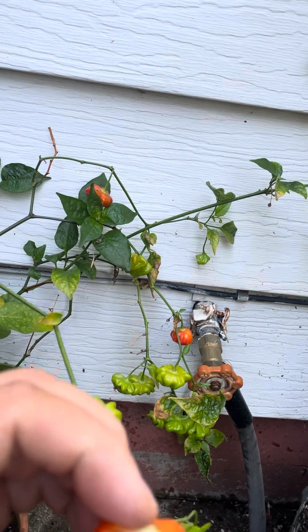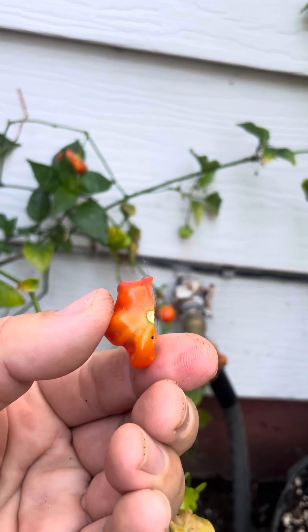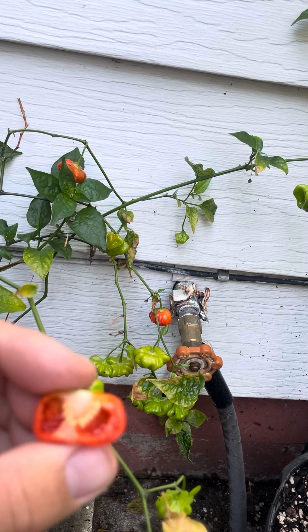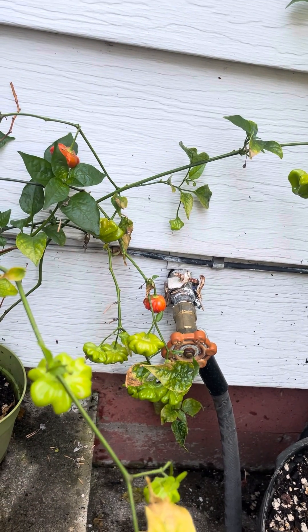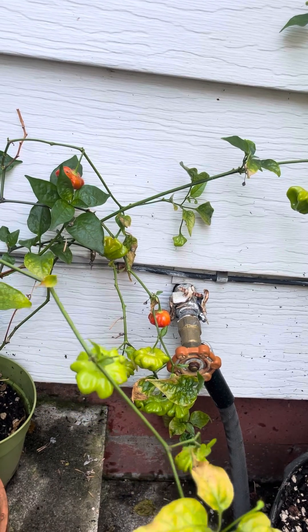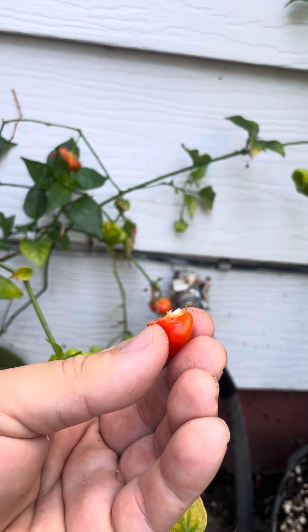When you cut them open, they look like this. I prefer them when they're kind of orangey — they do turn a really pretty red but at that point they're a little softer and not quite as crispy. There's a sweetness, a crispness, and also a hit of heat.